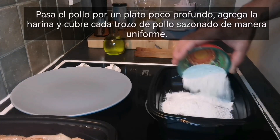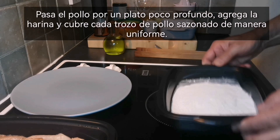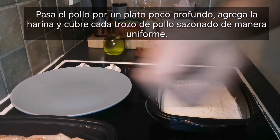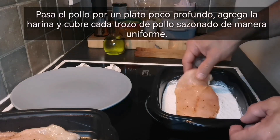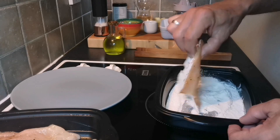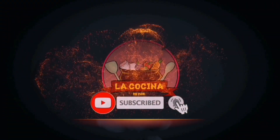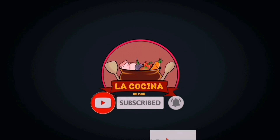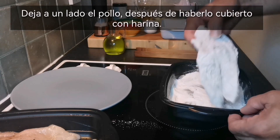Dredge the chicken in a shallow dish. Add the flour and coat each seasoned chicken piece evenly. Set aside after coating the chicken with flour.